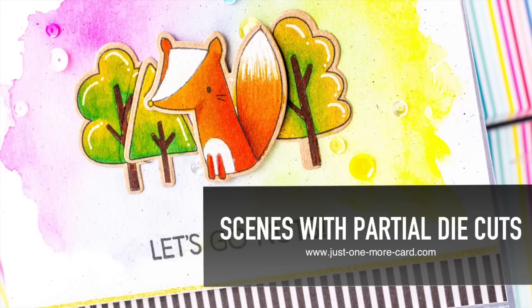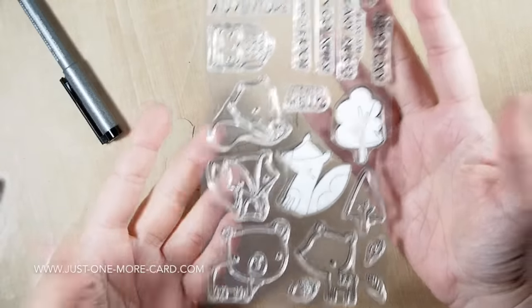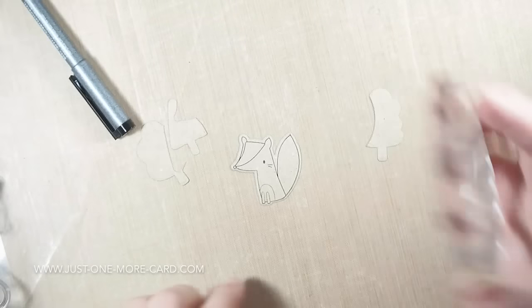Hello everybody, this is Julia and today I have a video for you featuring how you can use partial die cuts left over from another project to create another card. I will be linking to this other project that I did using the Forest Friends by My Favorite Things.